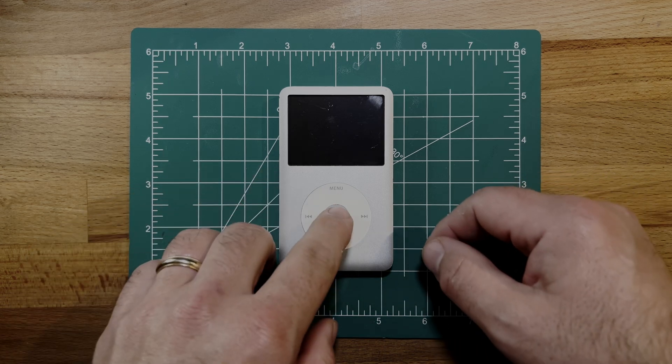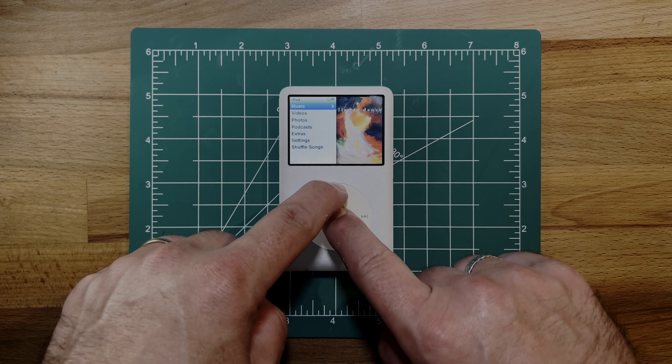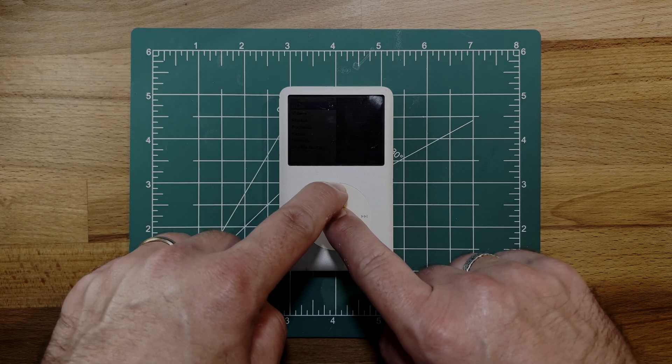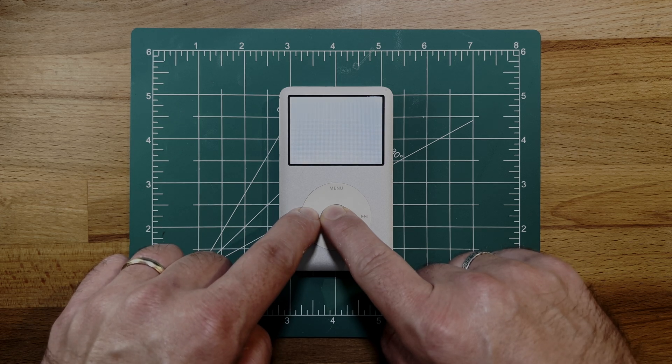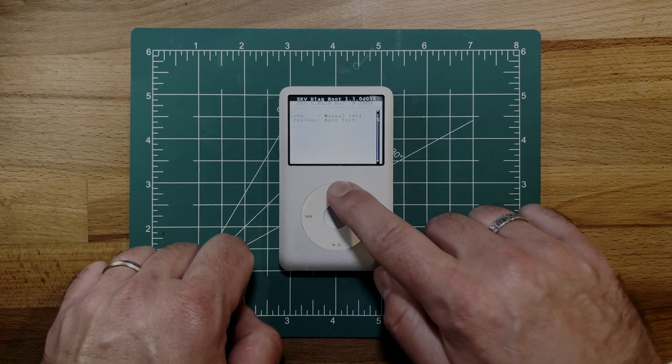First, grab your iPod Classic and place your right thumb on the center select button and your left thumb on the top menu button. Hold both down for about 6 seconds until your iPod reboots. As soon as it starts rebooting, move your left thumb to the rewind button on the left. Hold this down along with select for another 6 seconds. Your iPod should now enter diagnostic boot mode.